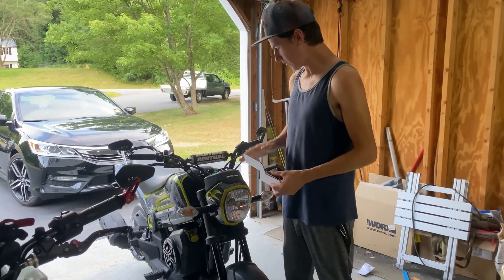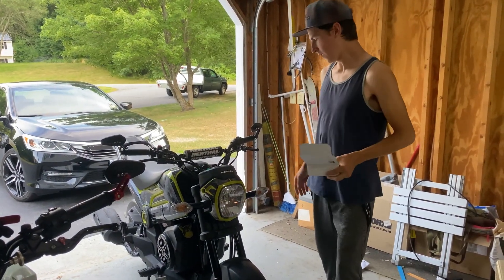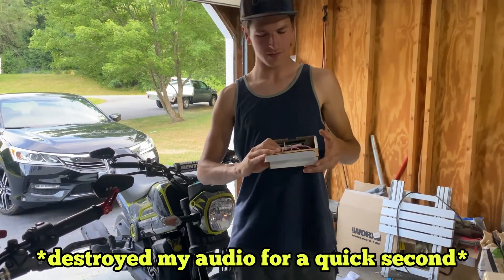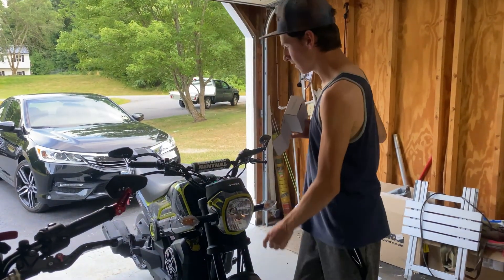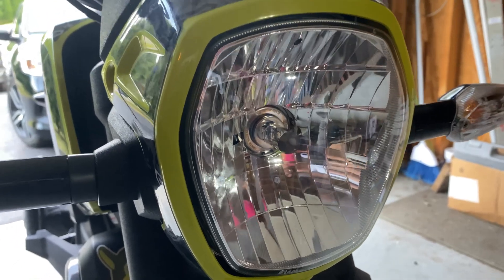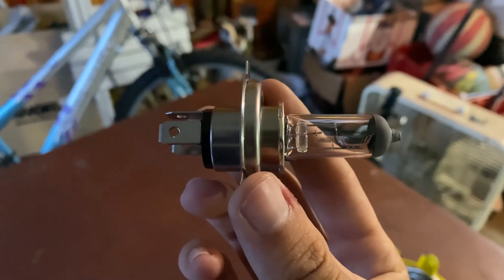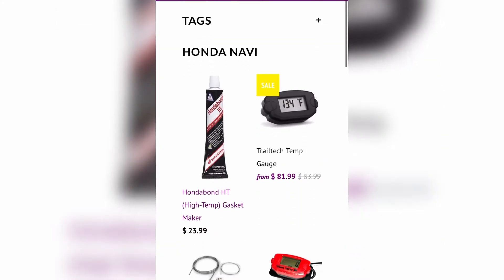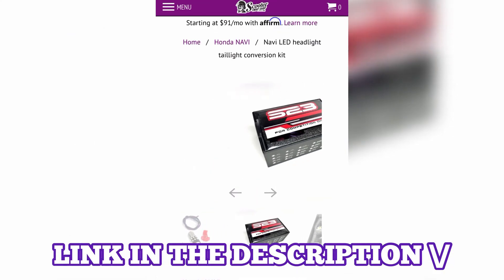Welcome back guys, we have another mod for the Navi. Last time we did a horn that works great, and now we have the ScooterSwapShop MNNTHBX LED swap for the front headlight. Just like the last mod, if you watched the horn Navi video, we will be replacing the stock halogen headlight with an aftermarket LED headlight. I picked up this conversion kit from scooterswapshop.com — they sell just about anything and everything from mopeds, mini motos, and scooters.